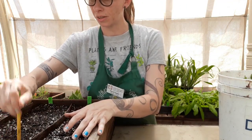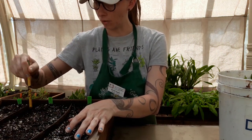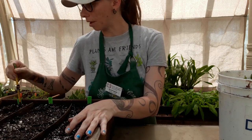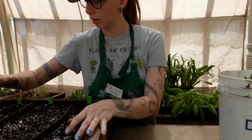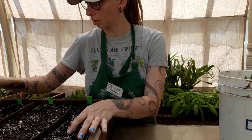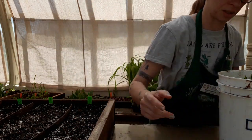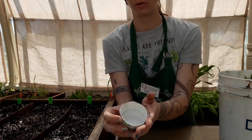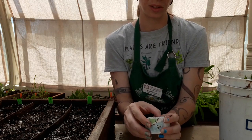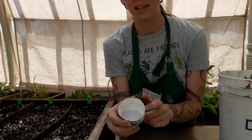Now I've got 20 holes in each treatment section that we can stick the cuttings in. This is our Bontone 2 rooting hormone that we used before in a previous experiment. The active ingredient in this is indole-3-butyric acid. Let's go ahead and start cutting some stems.